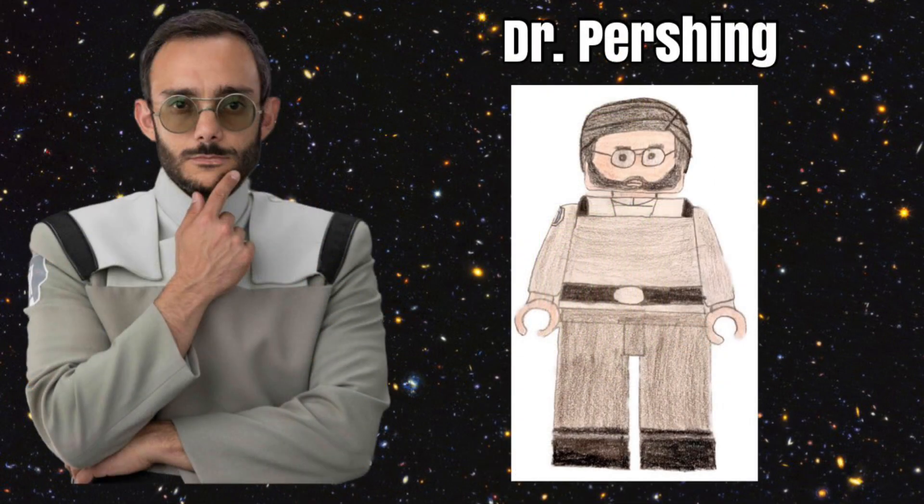Our next minifigure in our series is Dr. Pershing. He is from The Mandalorian and would be a really cool figure for Lego to make. He does experimental work on Baby Yoda, so it would be cool if he came with Baby Yoda as well as himself and maybe some sort of tool. He would have a nice Lego City-style hairpiece and unique printed head, body, and legs. He would be a super cool figure and would work well with hopefully the upcoming Moff Gideon's Cruiser.